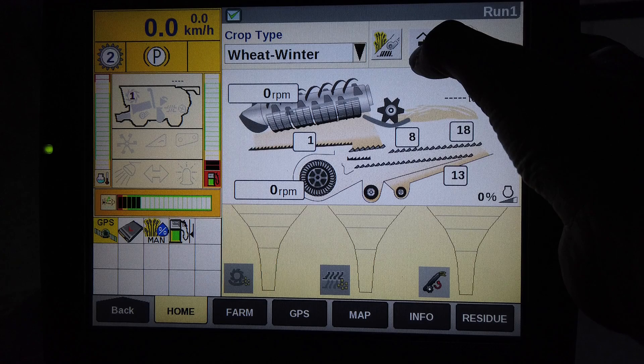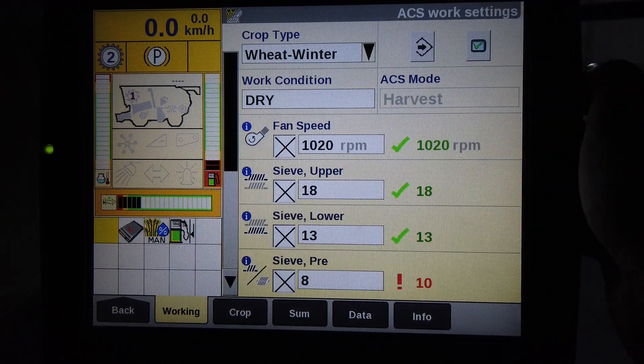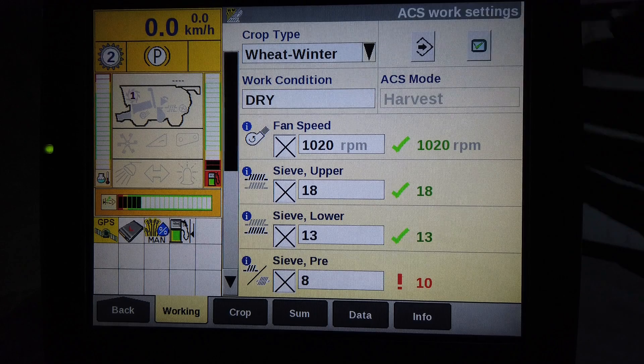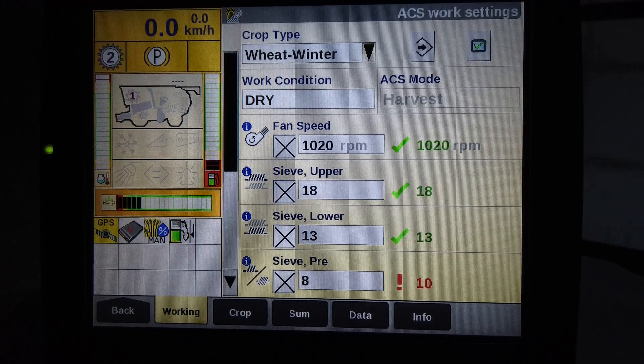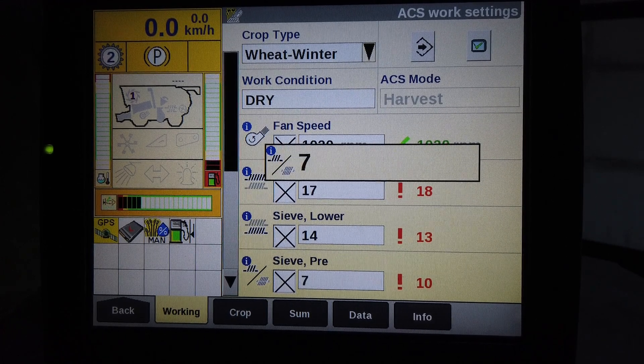Touch the ACS Settings button to go into another series of tabs. The first tab being the Working tab. Check the crop type and the work condition match the previously selected choices. Then adjust all the settings based on experience or the suggested settings in the Combine Operators Guide booklets and press the ACS Save button.